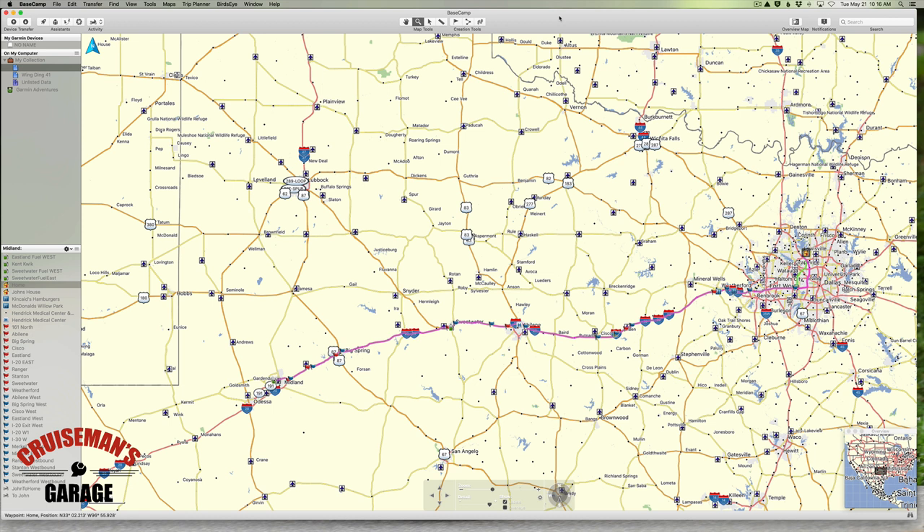If you do own a Garmin device, Basecamp will use the map from your Garmin device to help you lay out your routes. In the next video, I'll show you how to get those maps off your Garmin device and onto your computer so that you don't have to have the Garmin device plugged into your computer every time you use Basecamp.